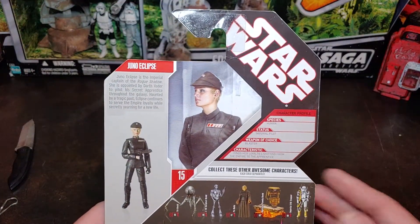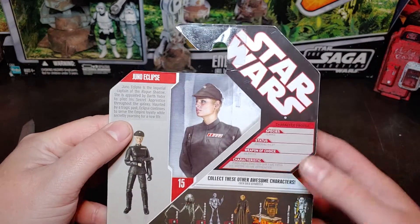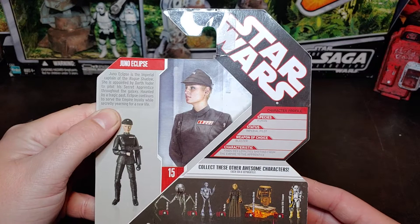On the back here it does have a little bit of her bio about the character — the Species, Status, Weapon of Choice, and then Characteristics.